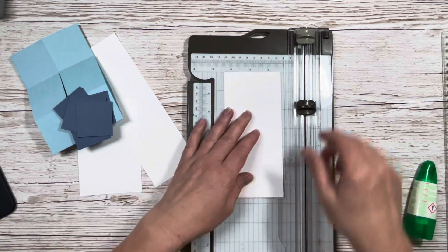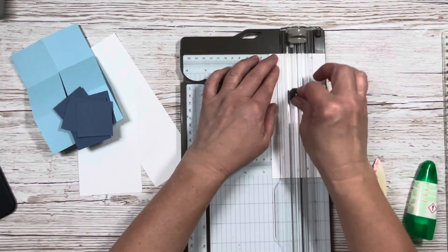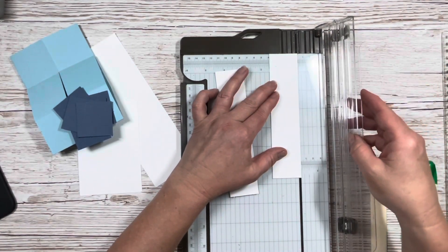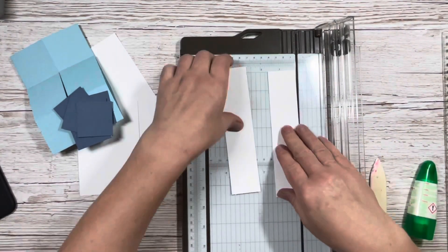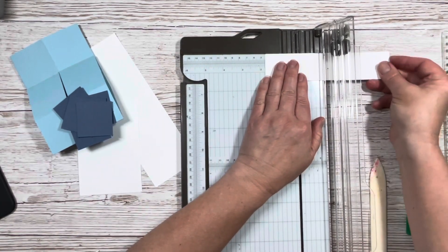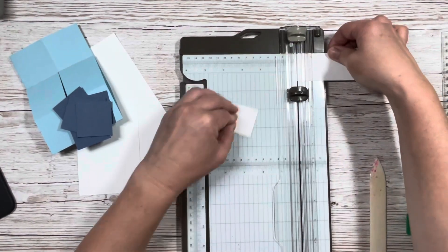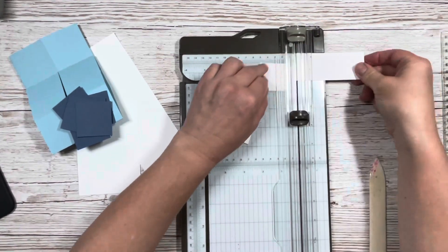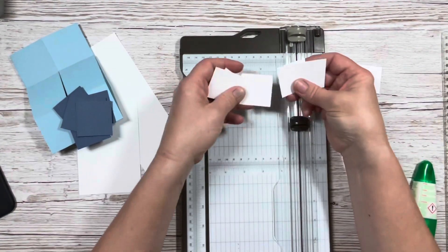Now six white card pieces for the next layer, all at one and a half inches by one and a half inches. I'll just stack two pieces of card at a time so the trimmer cuts them together — that's two, four, and six. There are our six pieces of white card.